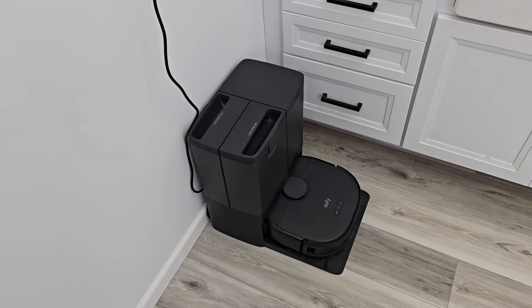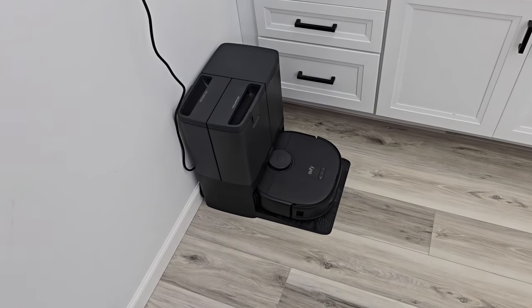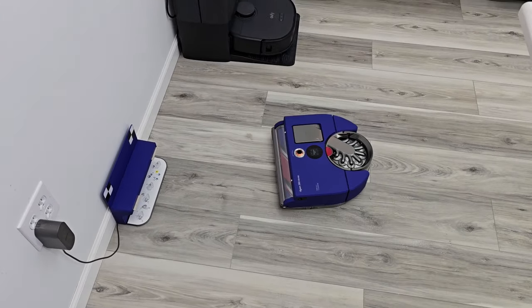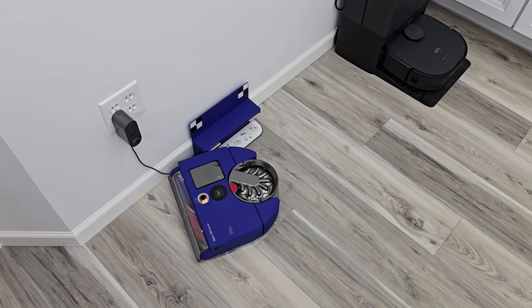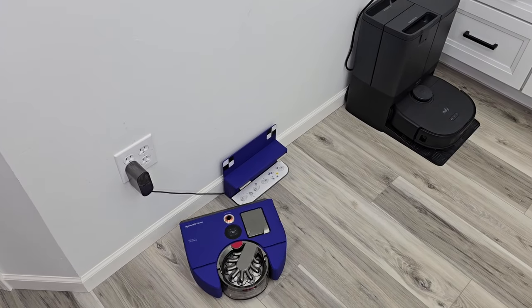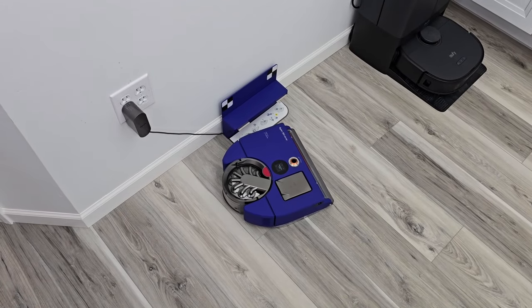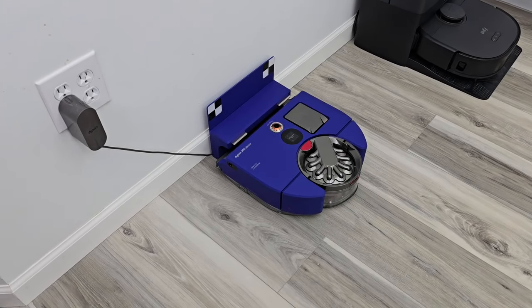The Eufy X10 is a $900 robot that mops, self-empties, and has pretty good obstacle avoidance. This Dyson is $1,200 and I have to manually empty it — though it does have a pretty big bin so I probably only need to empty it about once a week. You're getting so much more with some of these others. It actually moved the base, but now it's docking itself.